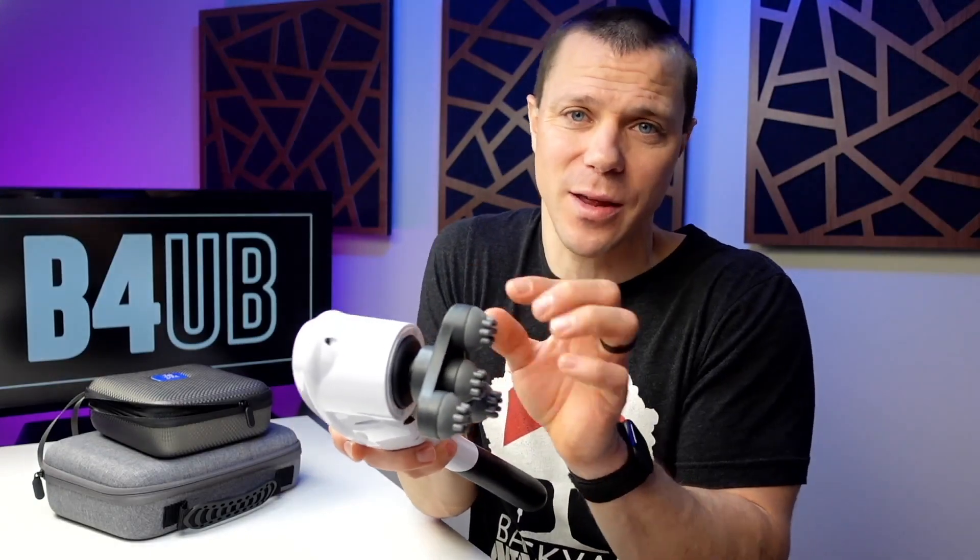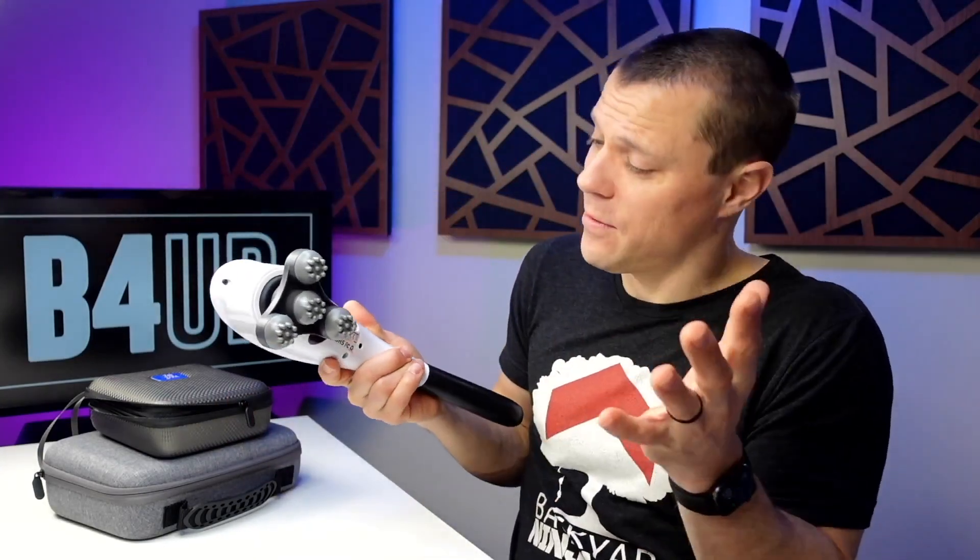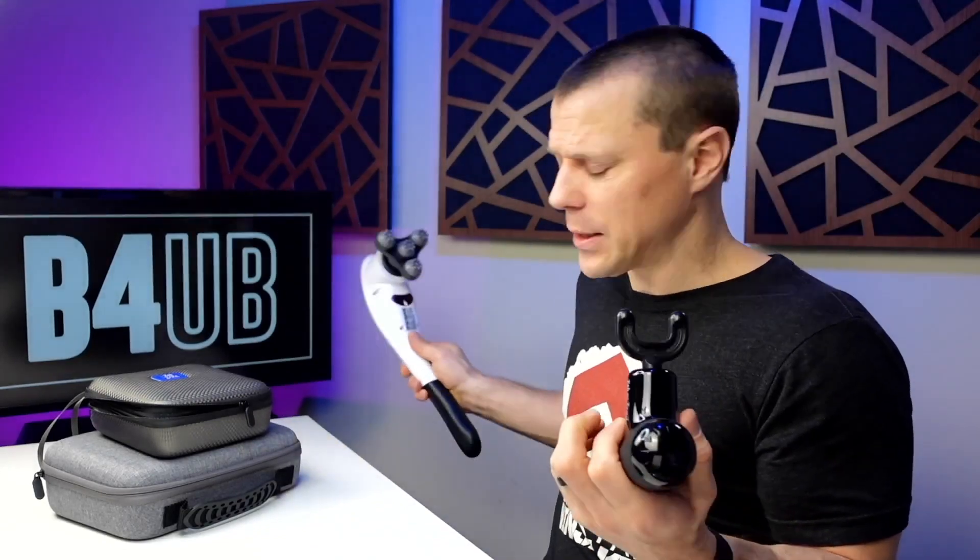First things first, don't buy this one. It's because the amplitude is nothing — it's just a vibration massager. It kind of goes in circles and there's no case. I don't recommend this one. It's cheaper, so it's not horrible — you get the reach — but I'd highly recommend spending a little more money on the other ones.